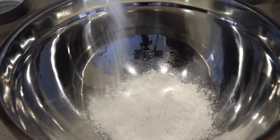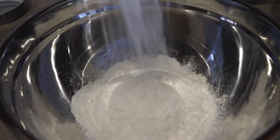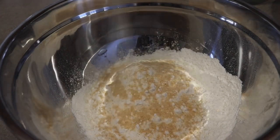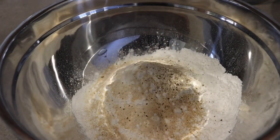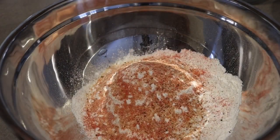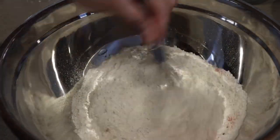First we're going to start with placing flour in a bowl — we're getting ready to make our batter for our chicken. Next we're going to season our flour with garlic powder, onion powder, pepper, sassone seasoning for the color, and a pinch of salt. Give that a quick mix.